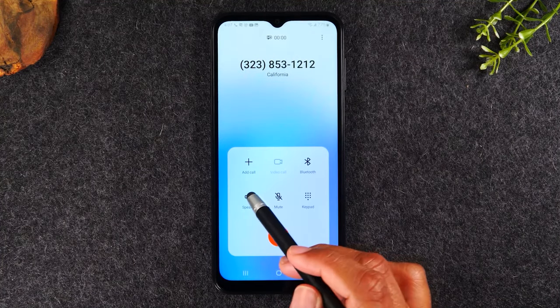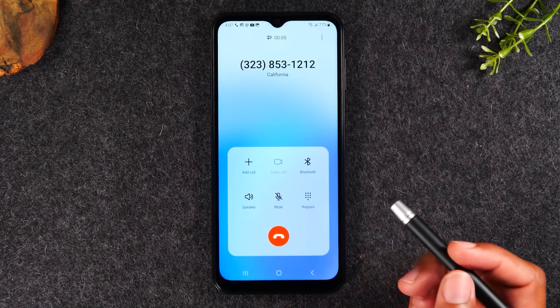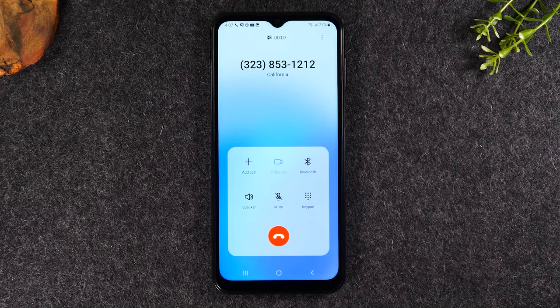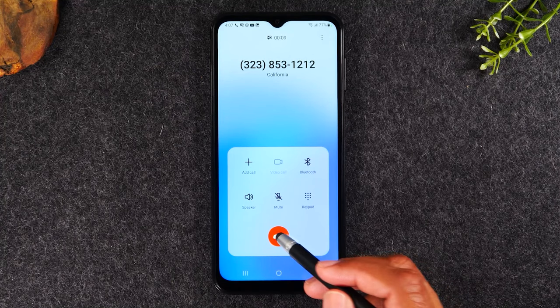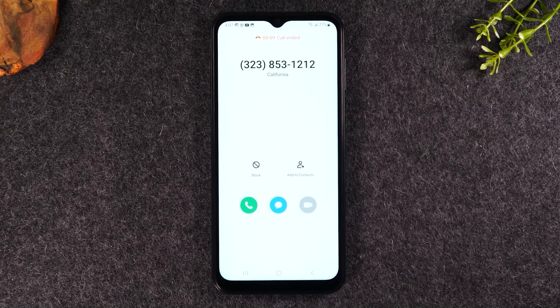Let's put it on speaker here. The time and temperature is coming up — it'll connect. You can talk. When you're all done, tap the red button to end the call. Just that easy — you can initiate a call.